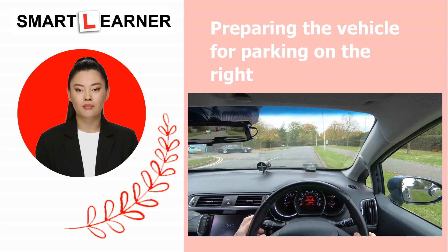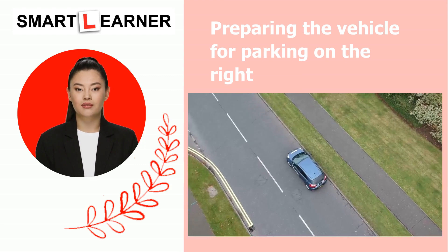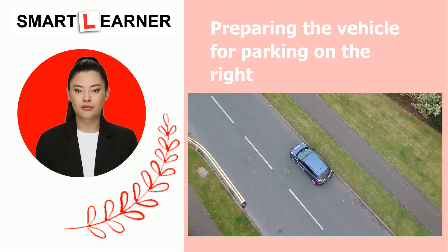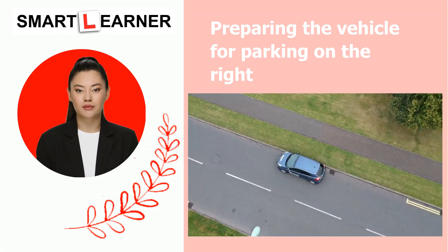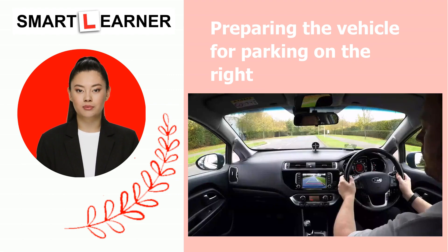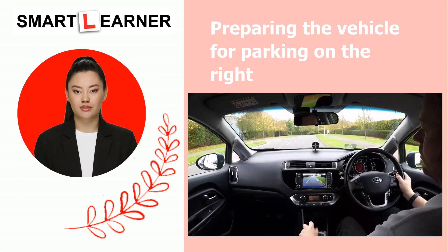Align the vehicle parallel to the curb, about a drain's gap width away. Once you have aligned your vehicle with the vehicle in front, ensure your wheels are straight and engage the handbrake. Now your driving instructor or examiner will ask you to start the next step.